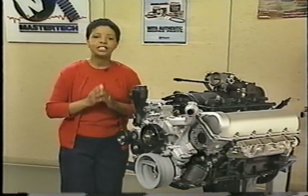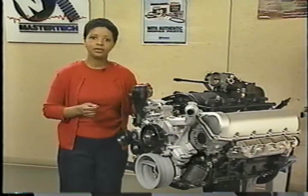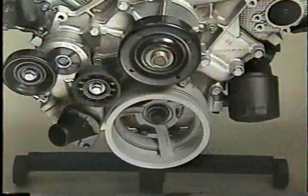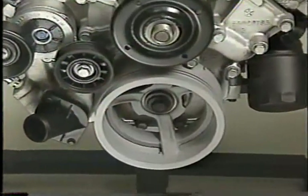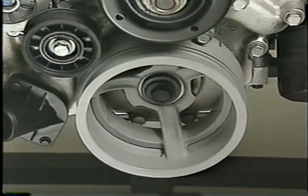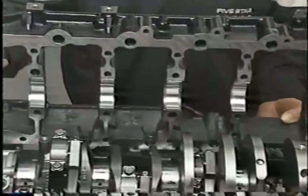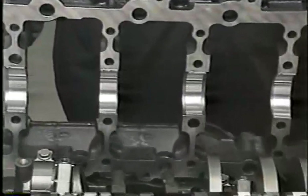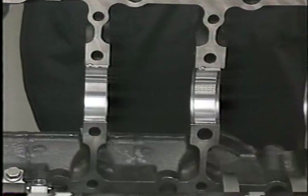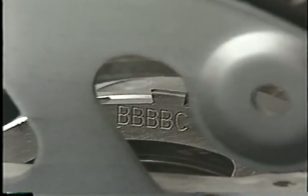The crankshaft is made of forged steel, which is different than the cast iron crank in the base 4.7. The crankshaft damper is also unique to the HO and can't be used on any other motor. The main bearings are designed specifically for the HO engine and are not interchangeable with those on the standard 4.7-liter. The select fit markings for the main bearings are on the target wheel for the crankshaft position sensor, similar to the 4.7.